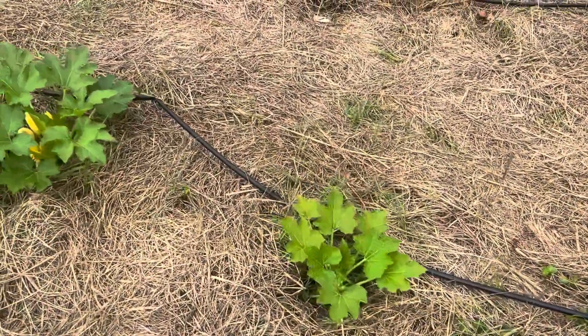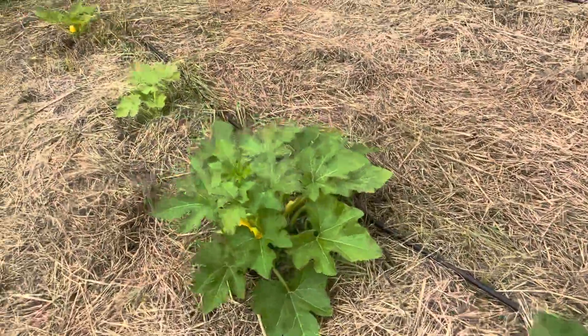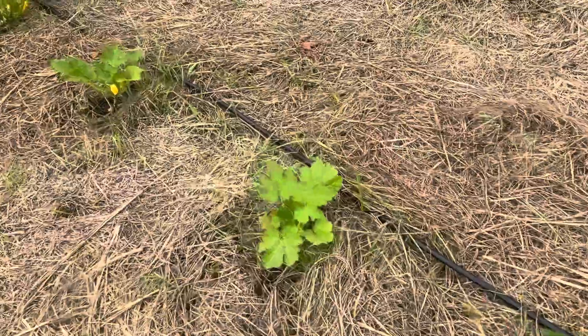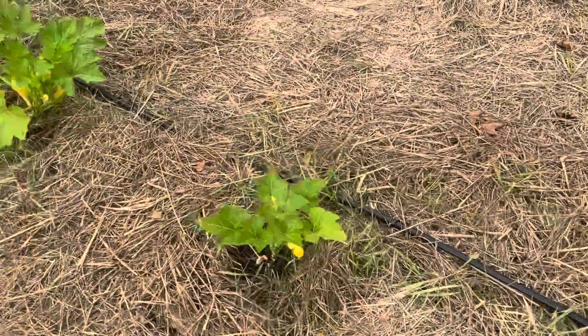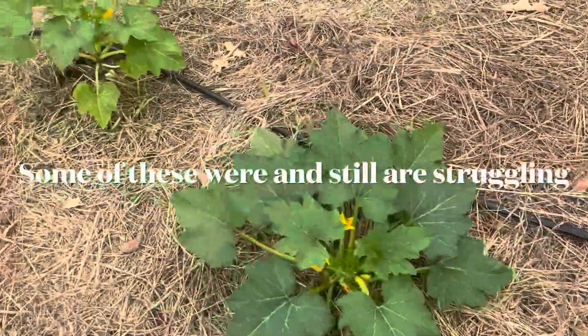When I sprayed, I told you that some of these plants on this end and the opposite end behind me — they just seemed to be struggling a little, a little on the yellow side for my taste, not getting as big.